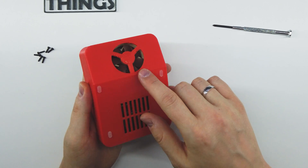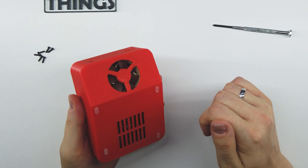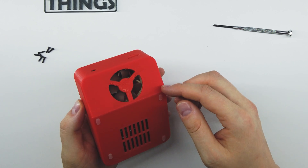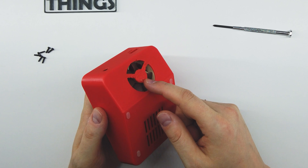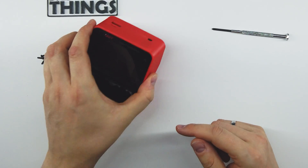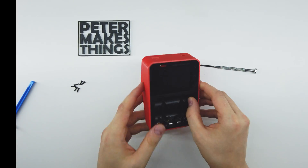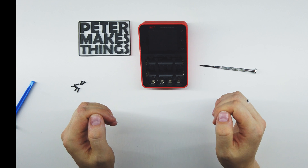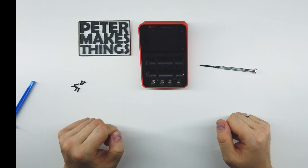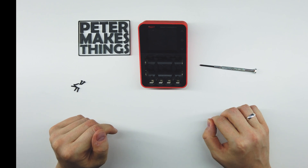You might notice the 3D print on the fan cover turned out terribly — that's purely my fault. I didn't use support materials and had the printer set too fast, which is why it ended up looking so rubbish. I'll probably do a reprint, but since it always stands facing away from me I just don't mind. Anyway, that's it for the mod overview — I'll now show you the comparison of how loud the charger is before and after.